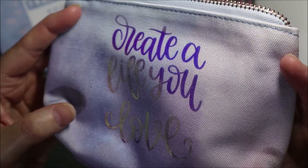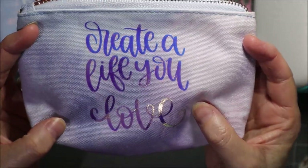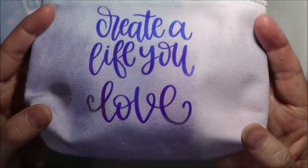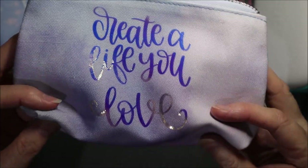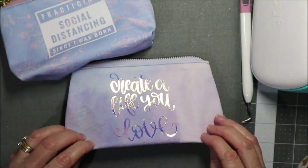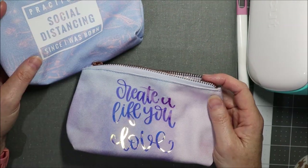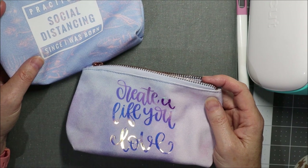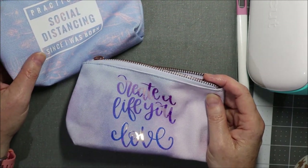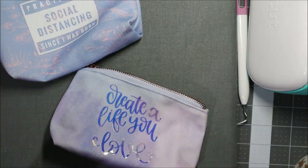So here we go — it looks a bit more embedded now than before. Before it looked like it was just sitting on top, and now it does look a lot more like it's embedded in the fabric. Here we have two different pouches that we've made just by putting images from Design Space onto them. It's a fun little craft, and hopefully it's inspired you to give iron-on a go if you haven't done it yet. Thanks so much for watching and hopefully I'll catch you in my next video. Bye!